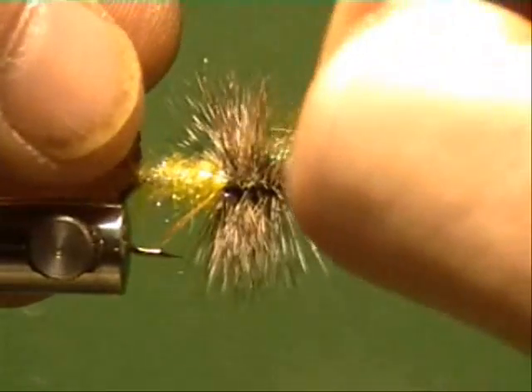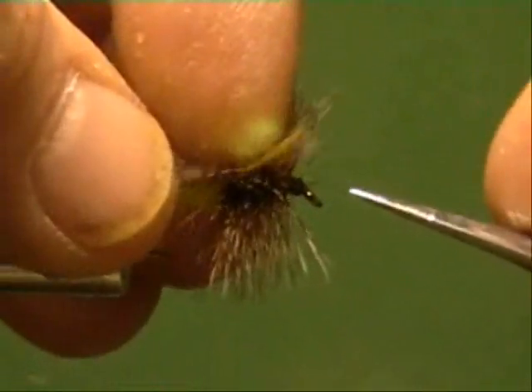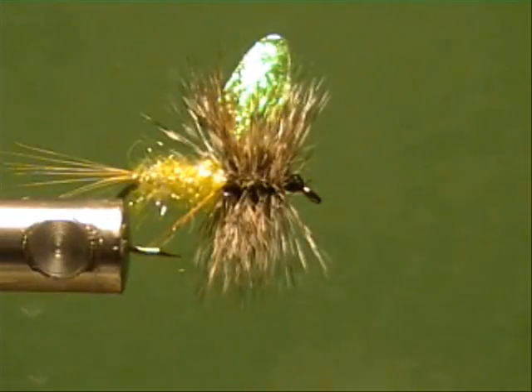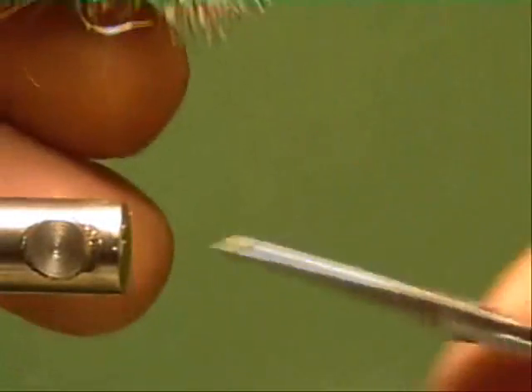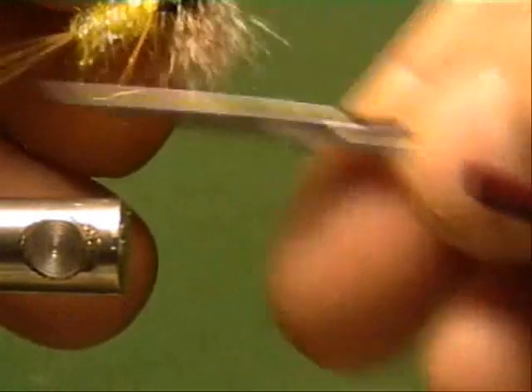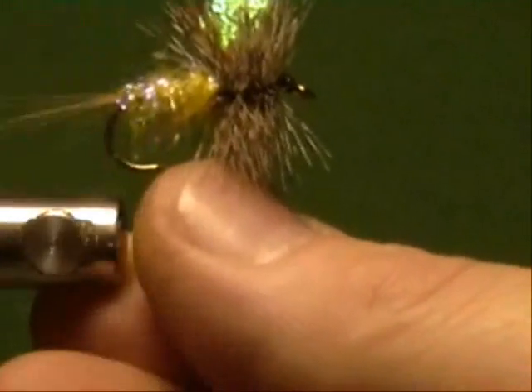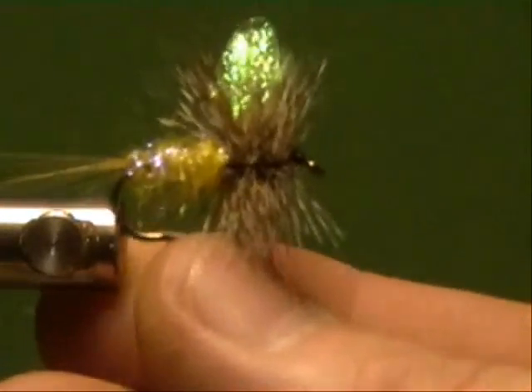All they're going to see looking up at a bright sky is a dark object. If this fly happens to be sitting on the water like it's supposed to, then they're not going to see everything — but these wings give a nice bit of flash, along with this material, if it happens to get in the water in a riffle.